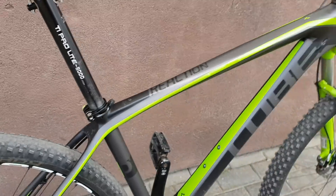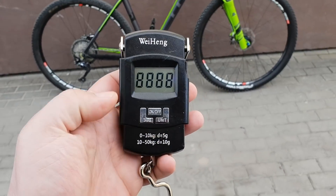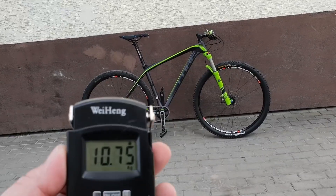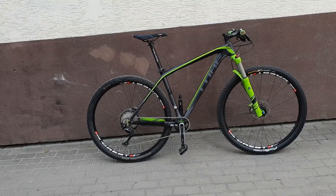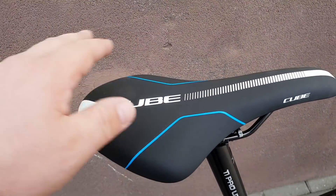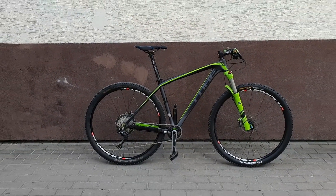There you can see the bike is used — proper used. Let's put it on the scale, let's see how heavy it is. The scale says 10 kilograms 750 grams. Bear in mind this saddle is about 300 grams, so it's a very heavy, cheap saddle. My pedals are also not very light, so you can easily get to 10 kilograms with this bike easily.